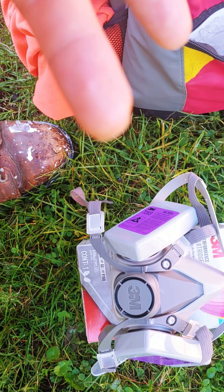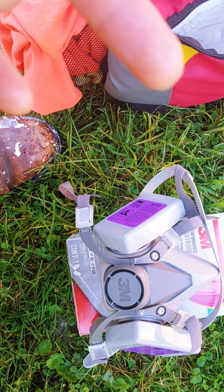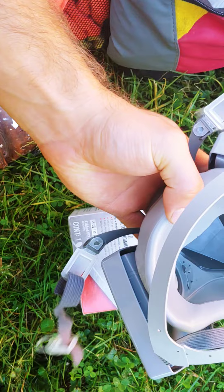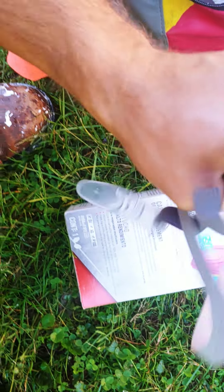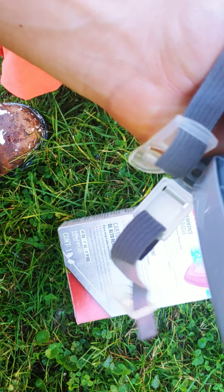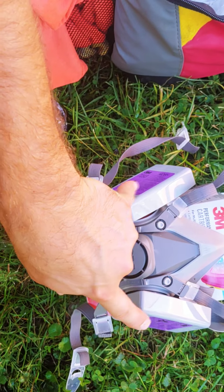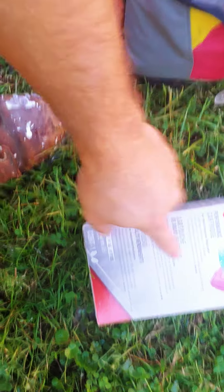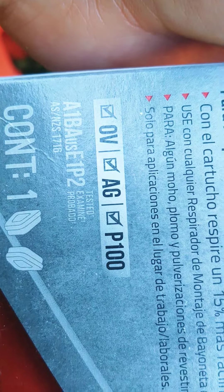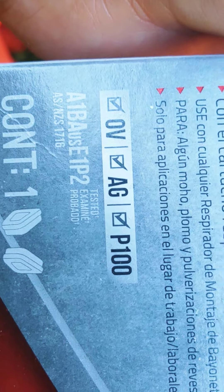They sell a second grade that has OV protection, which is for organic vapors. The masks come in medium, and medium fits people six foot and under 200 pounds generally. The mask is just a base, so I saved money by buying the base mask with the standard cartridges and then buying this performance cartridge - OVA G and P100 - that's organic vapors, acid gas, and particles rated 100.